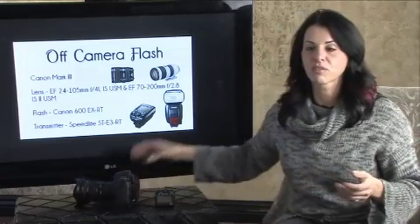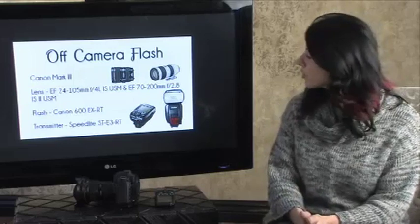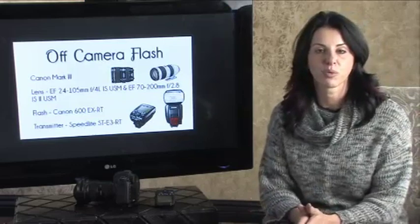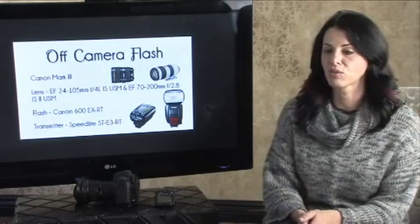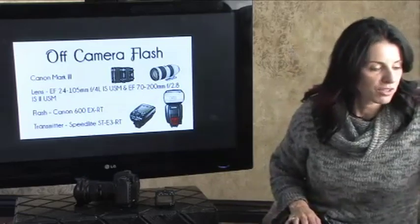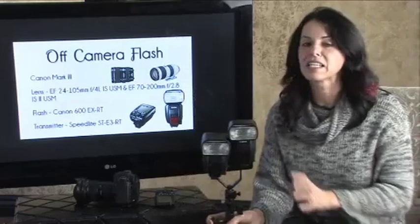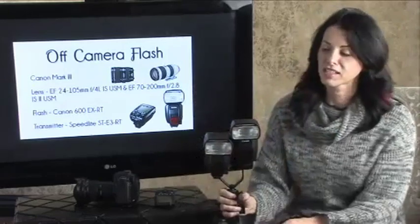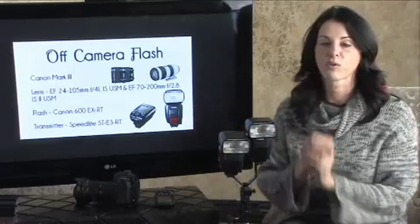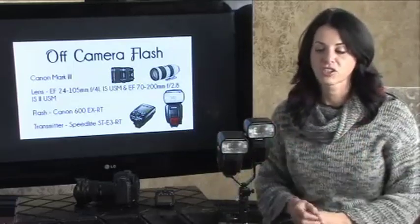The lenses I'm using for these next few images — the 24-105 was the primary for most of the shots. Every once in a while, only maybe one time in this series, did I pull out my 70-200 2.8, which is the standard that I use. As for the flash system, we have the new Canon flash system — this is the 600 EX-RTs. I am in love with this system; I cannot even begin to tell you.